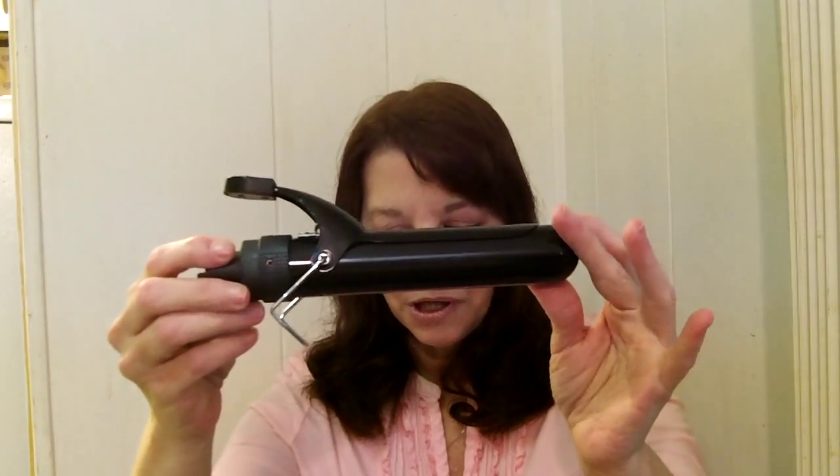You get a lot of different sizes. You get this one, which is a nice size curl, and the super duper one with the big large curls, and then another one with a clip that has a smaller barrel for tighter curls. Then you get two clipless ones — a large one and a small one that you use with the styling gloves.